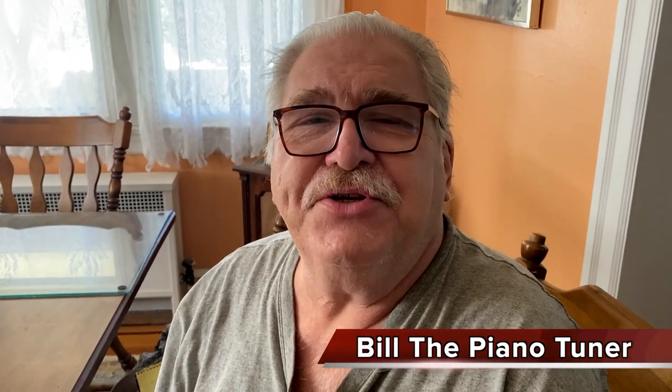Hi, I'm Bill the Piano Tuner. Thanks for joining me today. We've talked a lot about what causes sticking keys. I'd like to go back to the beginning and tell you what to do when you first have a problem with a key.